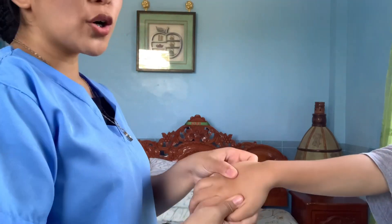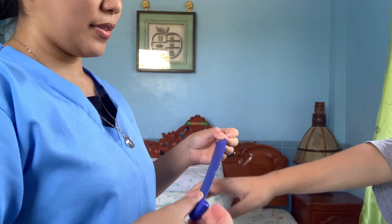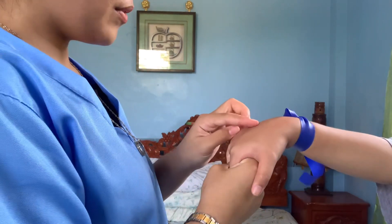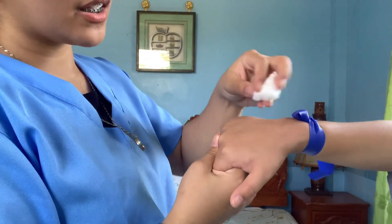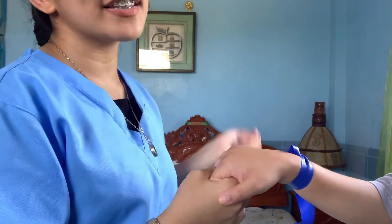Next, we need to determine the IV infusion set, so let us check the veins first. We're going to dilate the vein using the tourniquet. Make sure that it is tight, but not too tight — just enough to make sure that the vein is dilated. She has a nice vein. Next, we're going to clean the IV site using a sterile swab, cleaning from inner to outer. Let it dry down. Do not fan the IV infusion set.